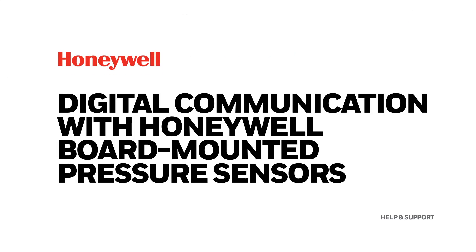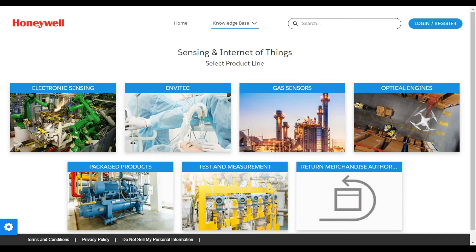Digital Communication with Honeywell Board Mounted Pressure Sensors. Honeywell offers a wide variety of board mounted pressure sensors, suitable for applications ranging from dialysis machines, HVAC equipment, to industrial machines and robots.